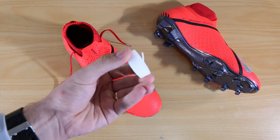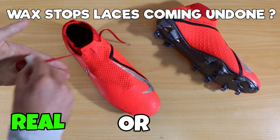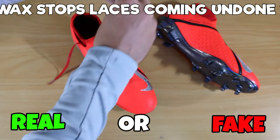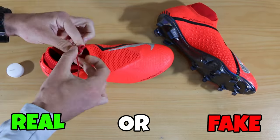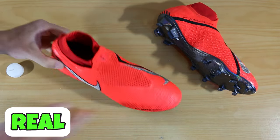The first one we're going to talk about is how to stop your laces coming undone. So can you put candle wax on your laces? Is that going to help? Well, you can get grippy laces with silicone on them and you can get waxy laces as well, and the idea is they are harder to come undone — they will stay tied for longer. It is real. You can use candle wax on your laces to stop them from coming undone.